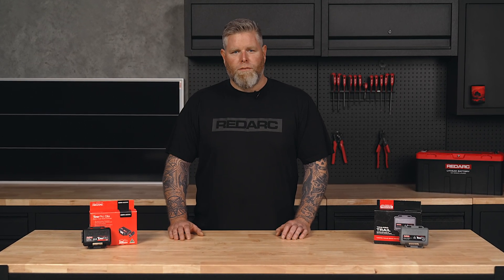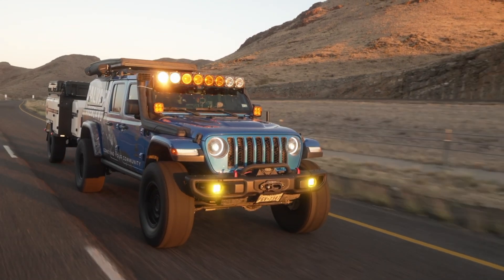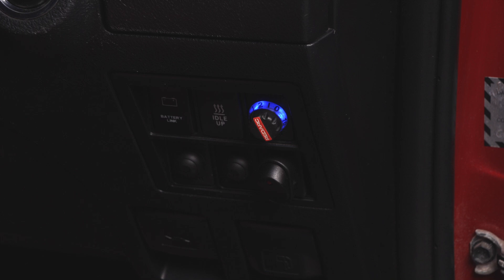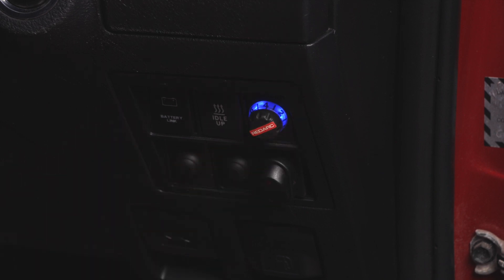Now that your TowPro is fully calibrated, you can select between its two different modes: everyday mode and manual off-road mode. Everyday mode is designed for most on-road towing conditions. In this mode, the remote head will glow blue and the TowPro will apply the trailer brakes at a level proportional to the vehicle deceleration. The driver can set the braking force from light to heavy braking by simply adjusting the remote.